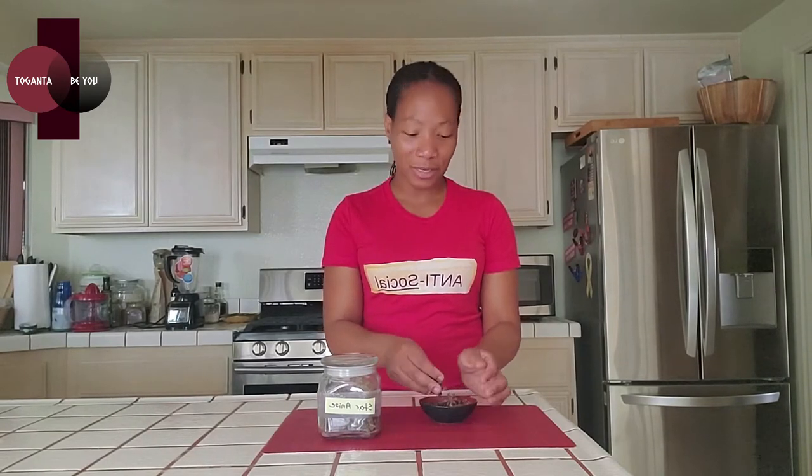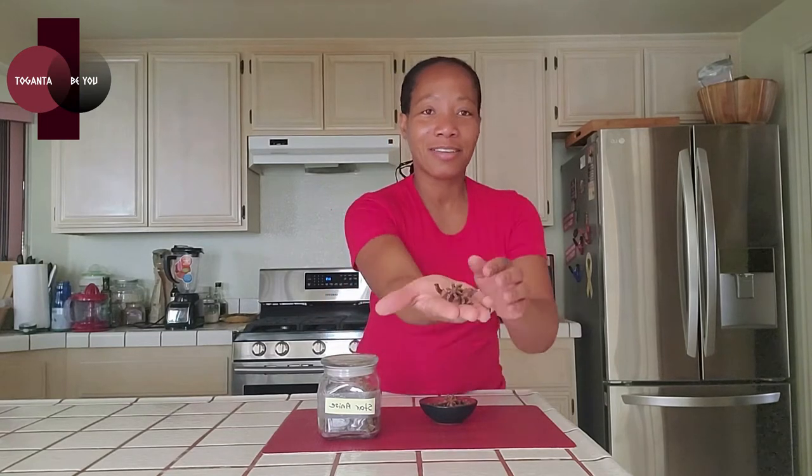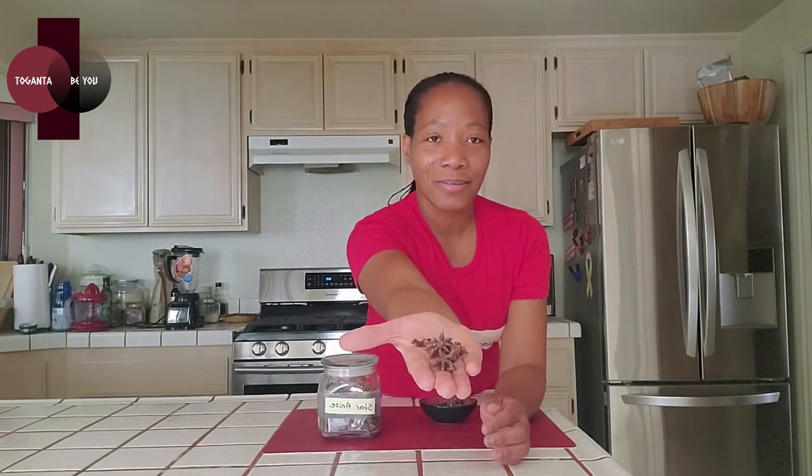I also have face masks, and a donation from each purchase is sent to a worthy cause. Today I'm going to be talking about star anise. It's a spice used in Chinese, Vietnamese, Indian, and Middle Eastern cuisine. I actually discovered star anise when I was in the Middle East. The name is fitting — this is how it looks, shaped like a star.